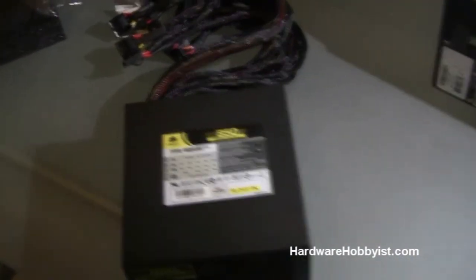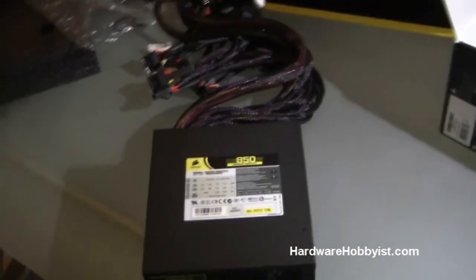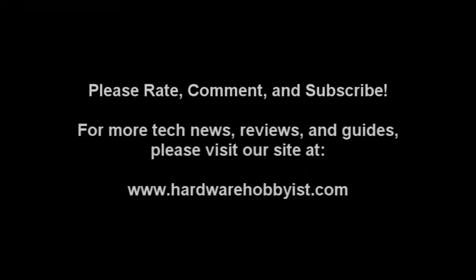Alright guys, the next video will be all about the motherboard, so look forward to that. Please rate, comment, and subscribe. HardwareHobbyist out. Bye-bye.